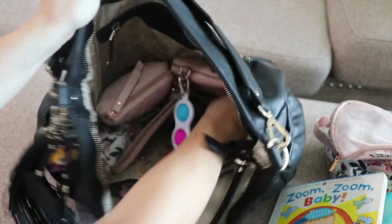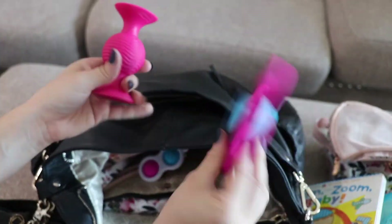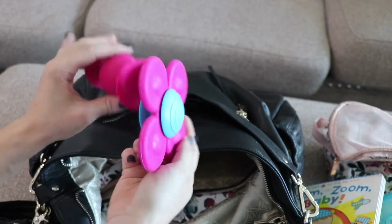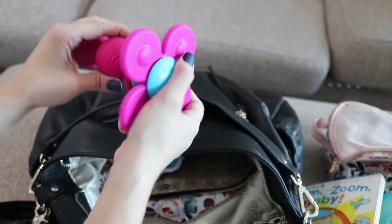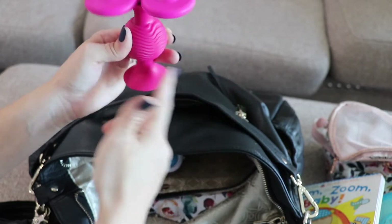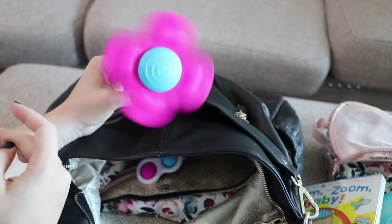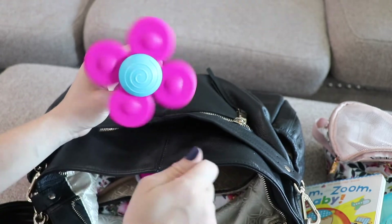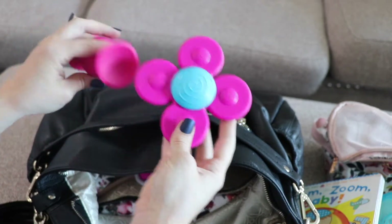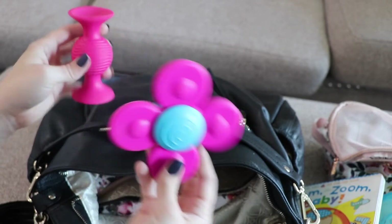The last thing is another Fat Brains toy. I usually take one of each because you can hook them together and then he can spin it, which is his favorite way to play with it. Sometimes he'll stick it on the back of the bench to play with it as well.